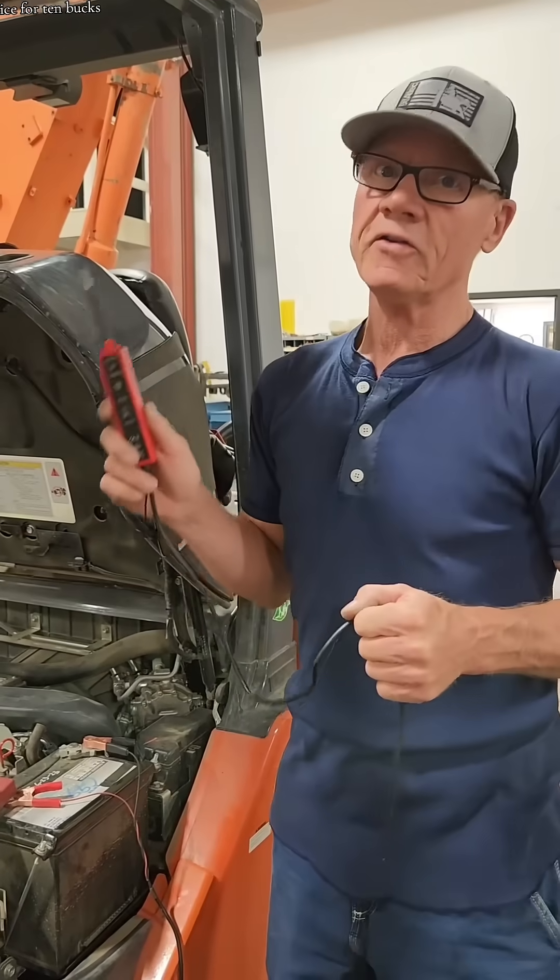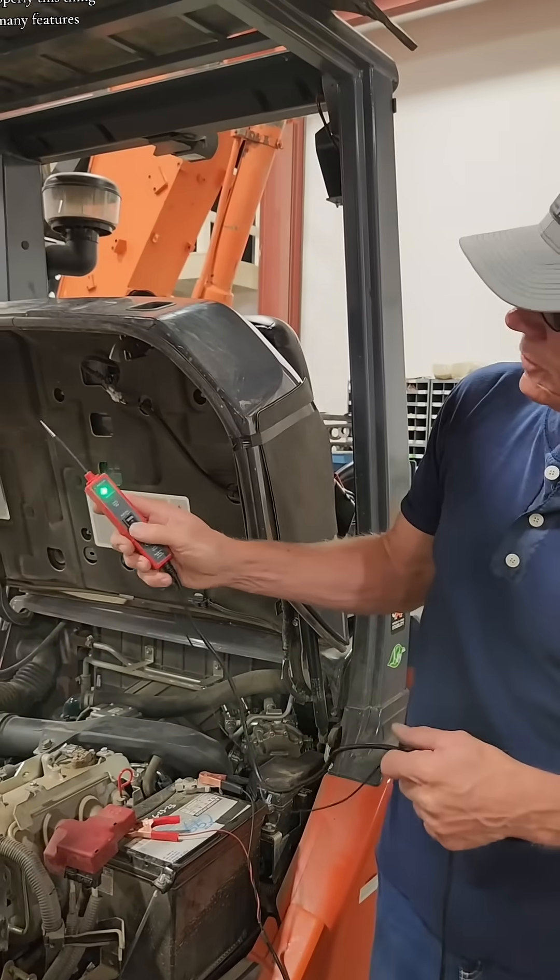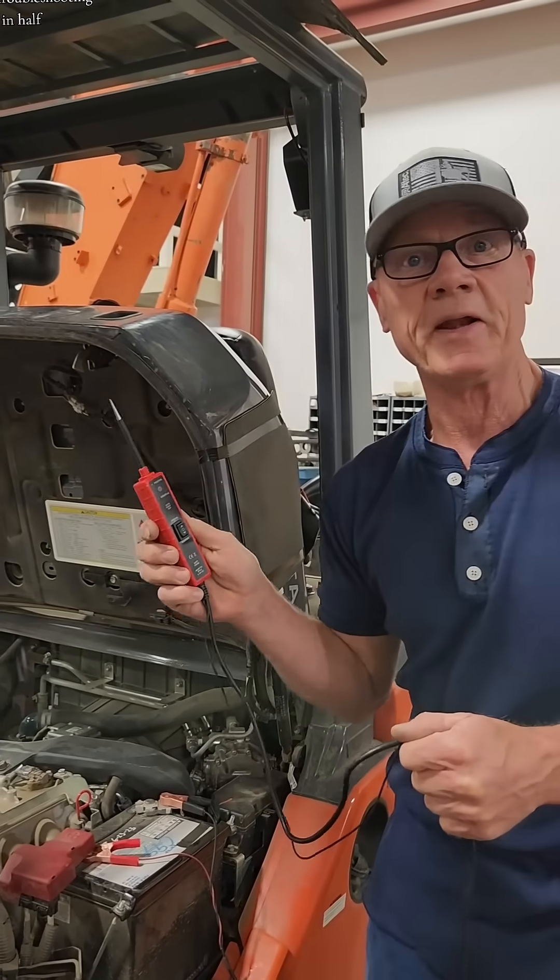So take my advice for ten bucks. Hook it up properly. This thing has got so many features, it'll cut your troubleshooting time in half.